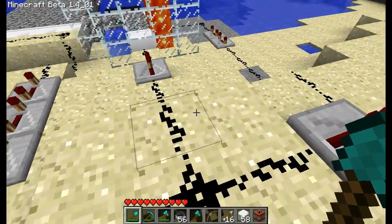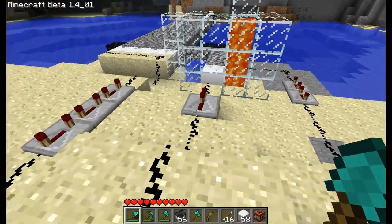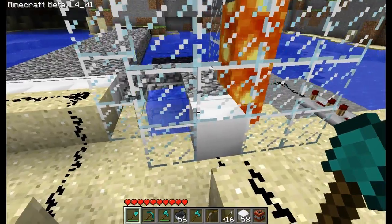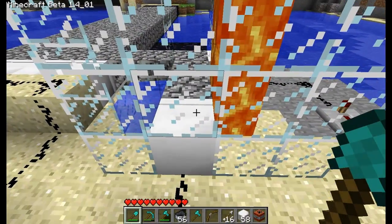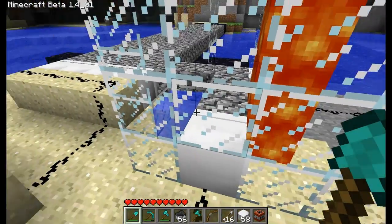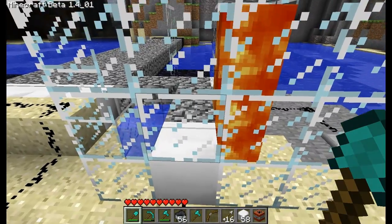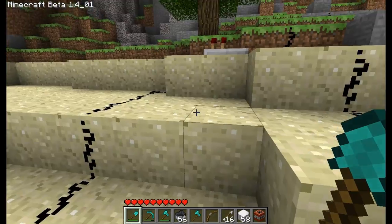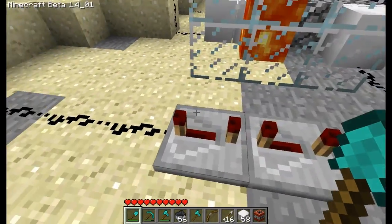Then the signal is sent off, and the fastest signal is sent to this one. This pushes out, and this lava and this water makes a cobblestone block. So then this piston pushes out a cobblestone block. The second fastest is this one because it's got two delays.